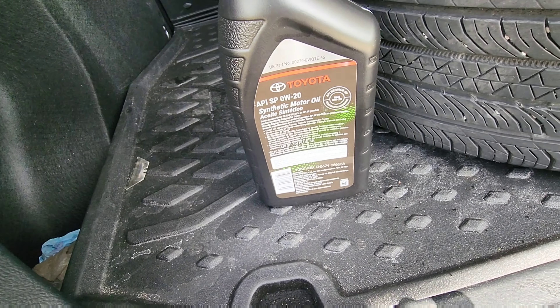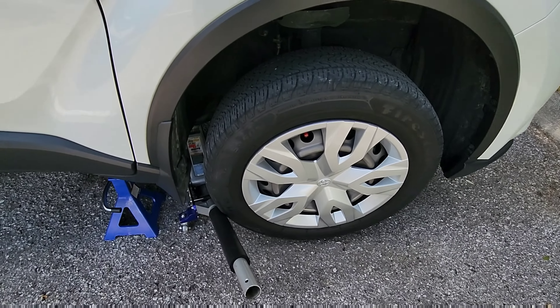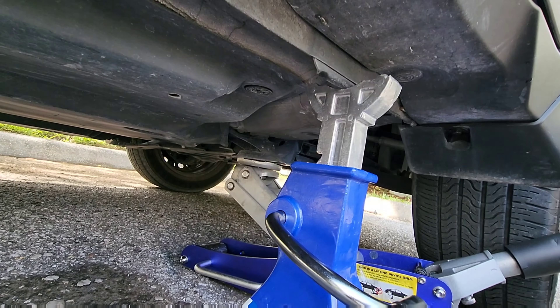You want to jack up the car first, of course. This is where I usually put my jack.